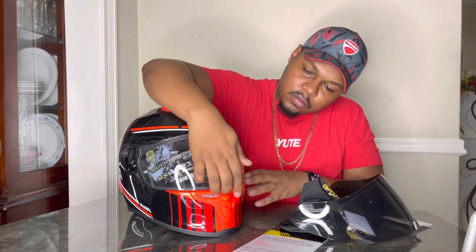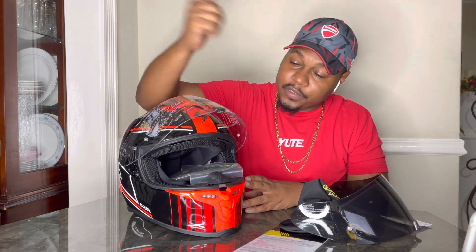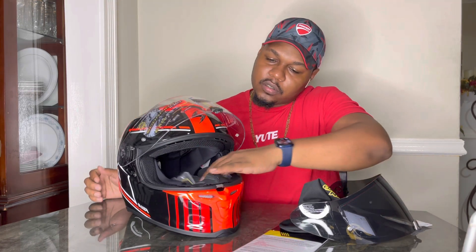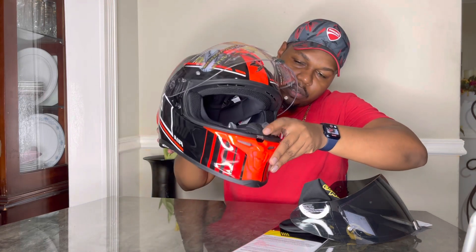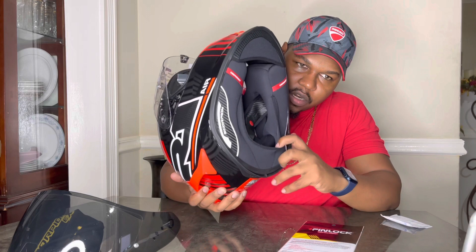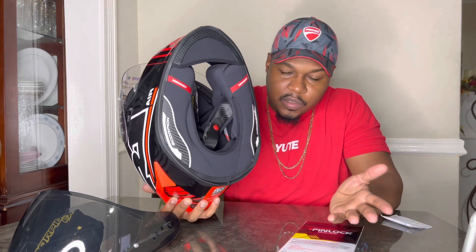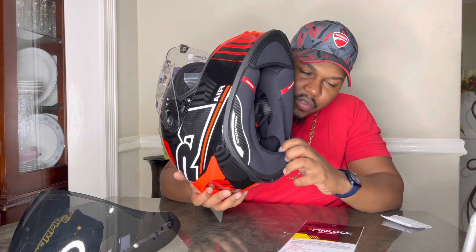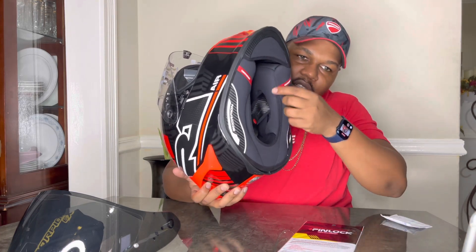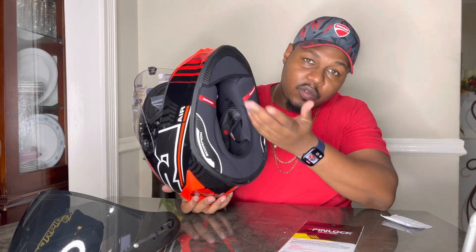There's a center-locking visor, so whether you're left-handed or right-handed you can open your visor easily. Nice retention, nice seal around the visor, and a breath deflector included. Under the helmet there's a neck roll — I only see this on Scorpion helmets. This is what makes the helmet so quiet because it seals around your jawline and prevents air from getting in, so if you're vlogging you won't get as much wind noise.